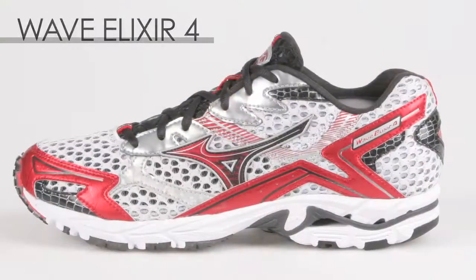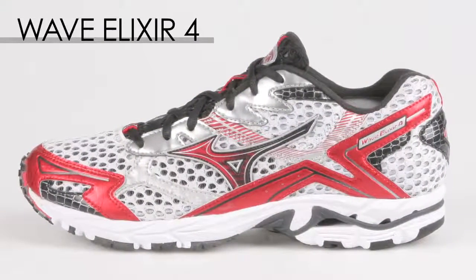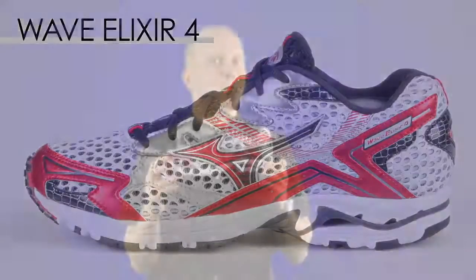Hi, Rod Foley from Mizuno USA, here to talk to you about the Wave Elixir 4. The Wave Elixir 4 is a performance support shoe, providing a fair amount of support, but also a lightweight shoe to give you an edge on the competition.